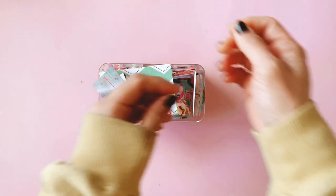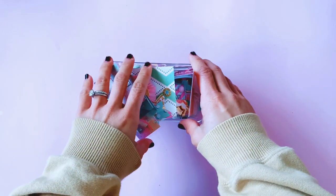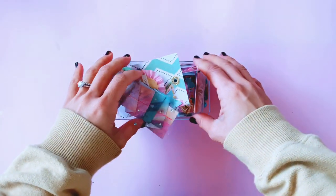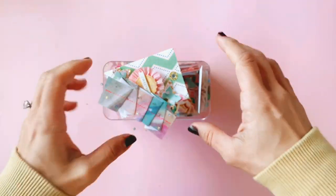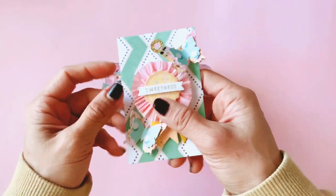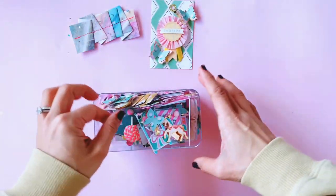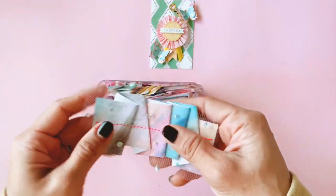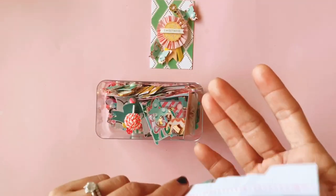Hi guys, this is Danielle from Paper Milkshake and welcome back to my channel. I just wanted to jump on here very quickly to show you a couple of little embellishments that I've been working on lately. It's a very quick video — just a couple of carousel embellishments that I've been making, all part of a swap that I'm doing with the beautiful Stephanie at Sweet Crafty Girl.